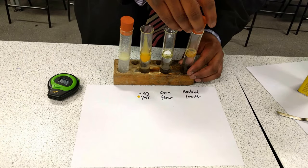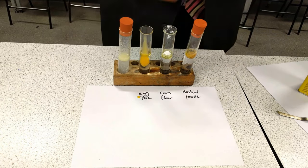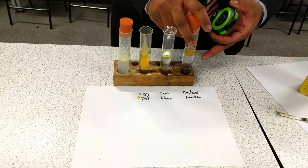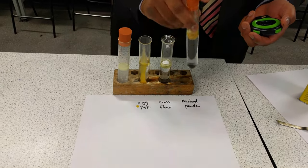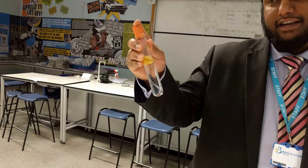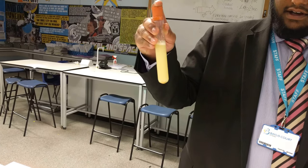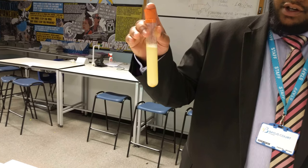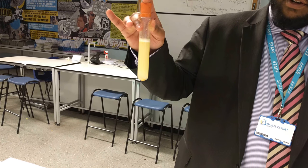I'm going to put a rubber bung on the mustard powder tube. And then as soon as I start shaking it, and as soon as I'm happy with the emulsion that's been formed, I am then going to start the timer and see how long it takes for separation. So for mustard powder, oil and water, I need to shake it the same amount of time — I'm going to give it about 10 shakes. And I start my stopwatch, and we are going to look at how long it takes for the oil to separate from the water.